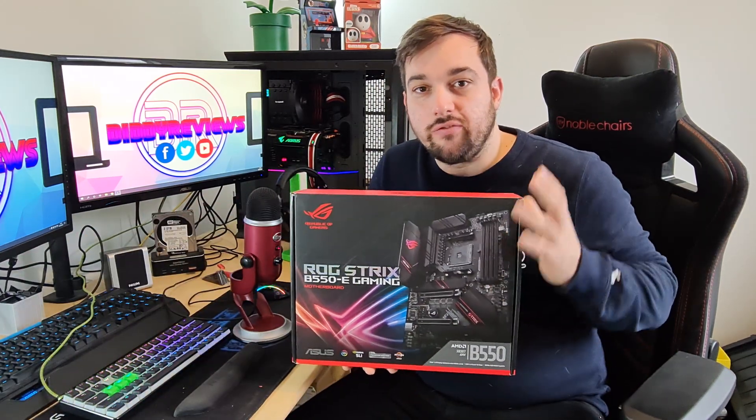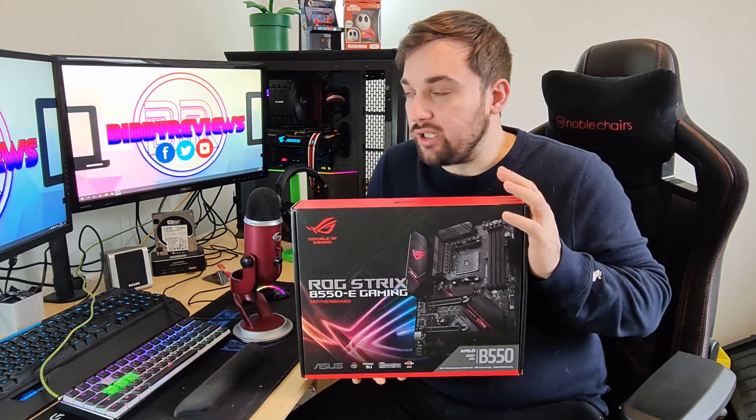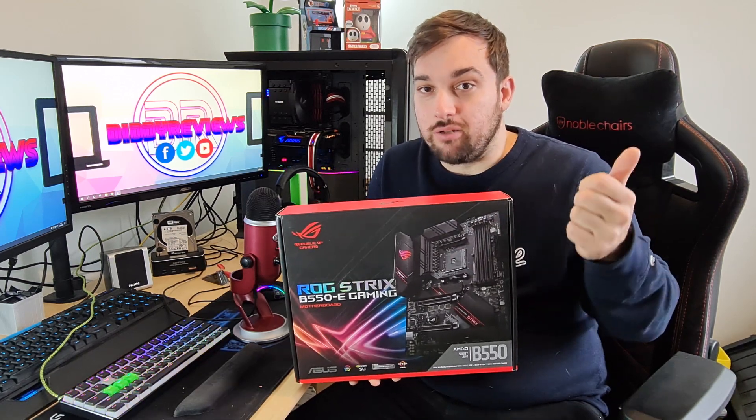Welcome back guys once again to Diddy Reviews. It's been a while since we've done a video — life's a bit busy at the moment and I've got a full-time job to do. But today I'm going to be doing my first ever motherboard review and it's going to be for the B550E. It's going to be more of an overview, so I'll tell you about the features and do a few benchmarks at the end. Stick with me guys and I hope you enjoy it.